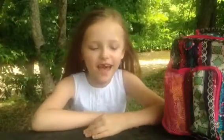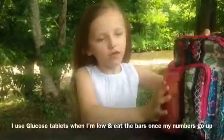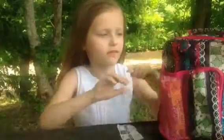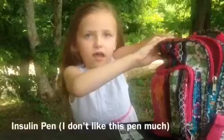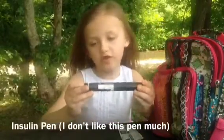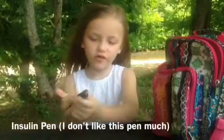Hello everyone, my name is Kyrie and I'm going to show you my diabetes bag. This is a pin right here, which really doesn't work good because it's hard whenever you push it down.